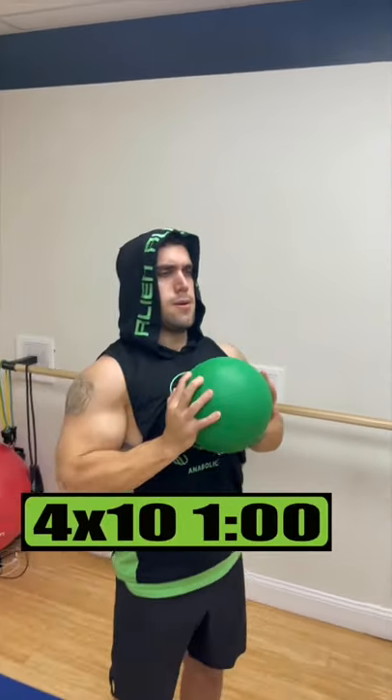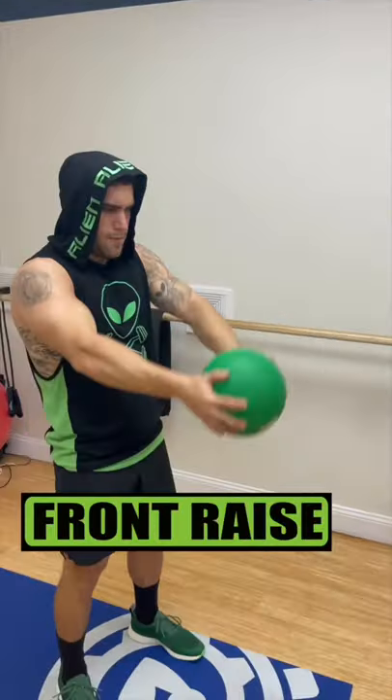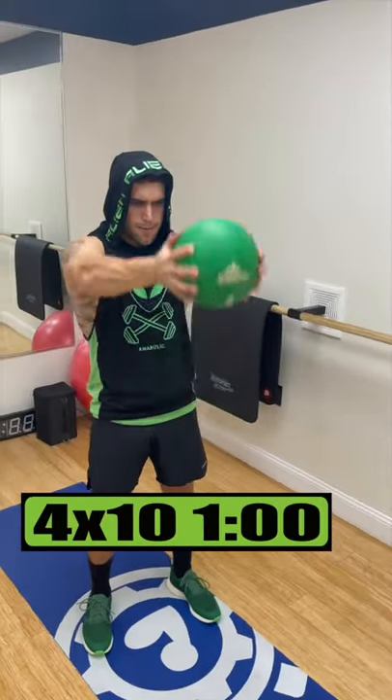Medicine Ball Shoulder Workout. Do overhead press for 4 sets of 10 reps, resting 1 minute. Do front raise for 4 sets of 10 reps, resting 1 minute.